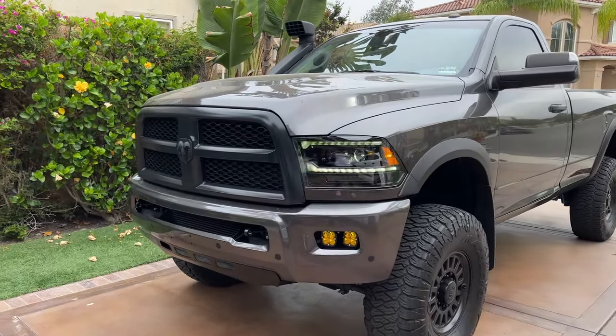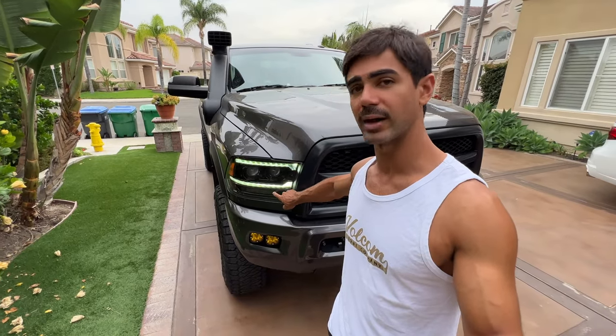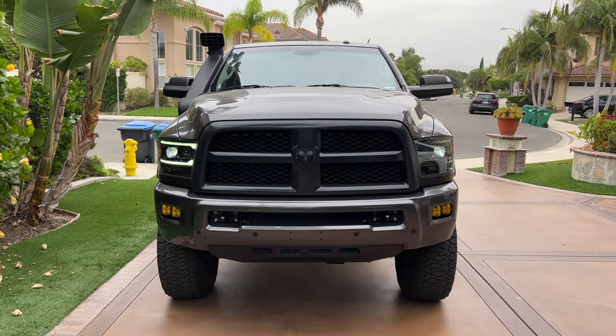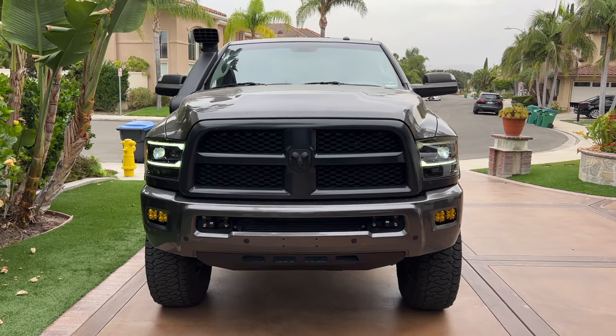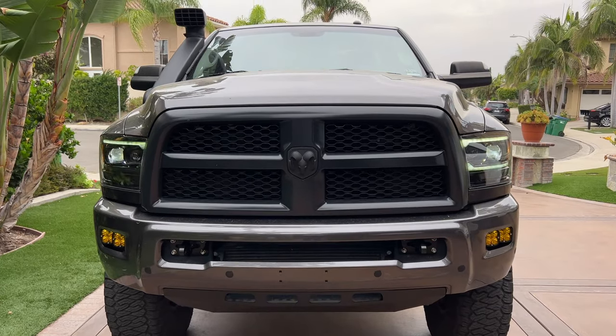Another thing to note is that the daytime running lights can be changed from clear to amber. If you want amber daytime running lights, it's going to activate these two lights as amber as well as this bottom row full time. I had the ambers switched on in the beginning but then disconnected them because I felt it made the headlight look a little cheap and really big. With just the clear lights and two running lights, I felt it made the headlight look a lot smaller and cleaner.